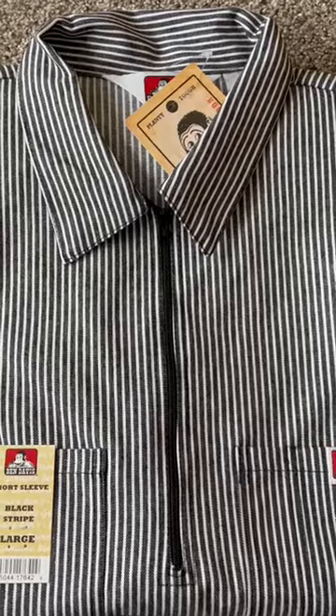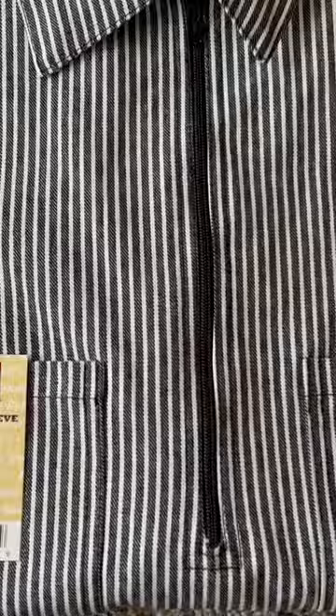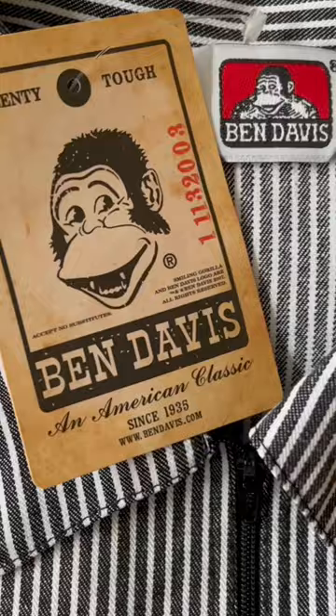All right, we're back with another Ben Davis review. Today we have the short sleeve stripe half zipper in the black color. This comes in a couple different colors: black, burgundy, gray, and also hickory. As far as sizes...